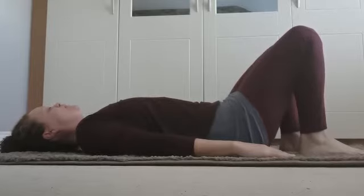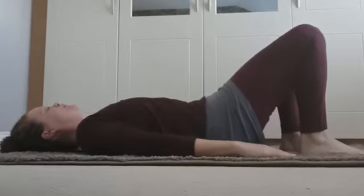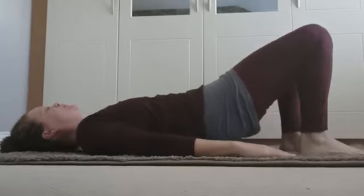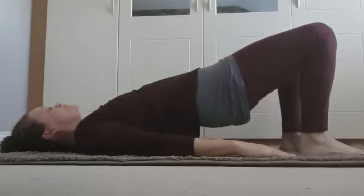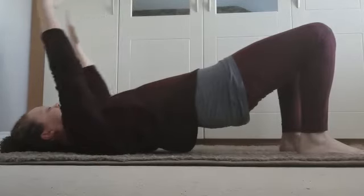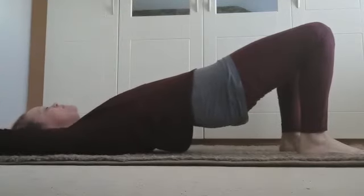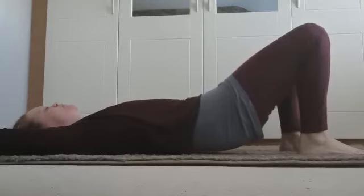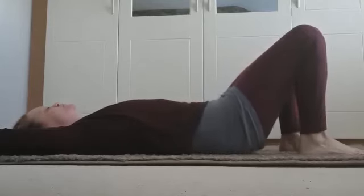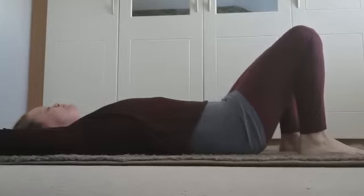Can you feel your feet on the mat? I'm going to bring my arms behind me, bend the elbows slightly, and lower down through my spine, feeling an extra challenge with a beautiful stretch to the vertebrae, keeping the knees pointed up towards the ceiling.